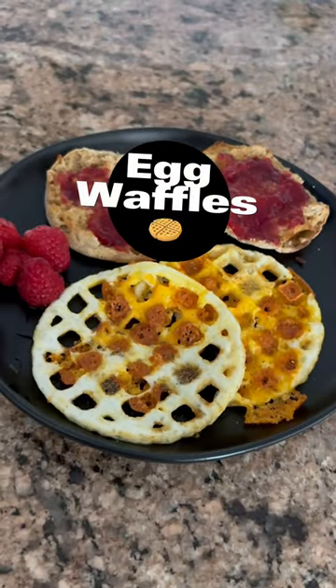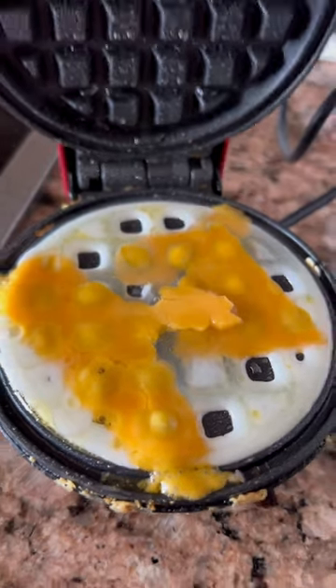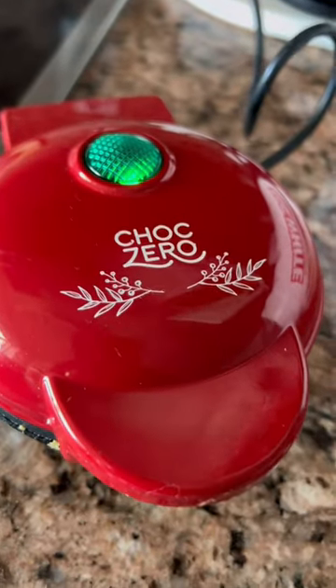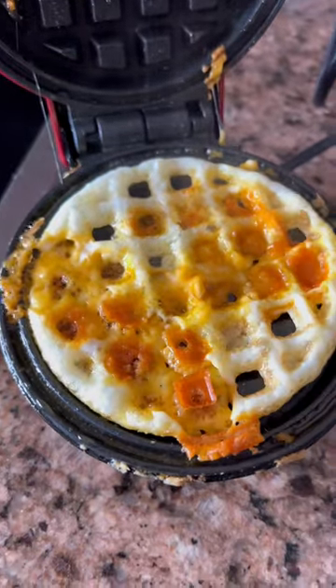This is your sign to get yourself a mini waffle maker. I add a little bit of cheese to mine, some egg whites, and then it crisps up really nice. The crispy cheese really brings out the flavor. I love having these.